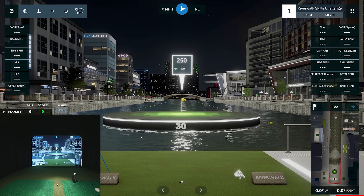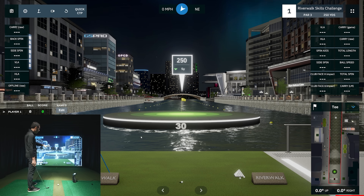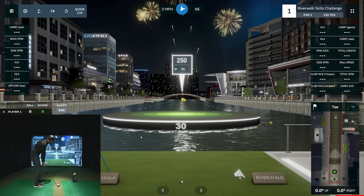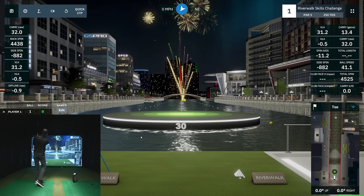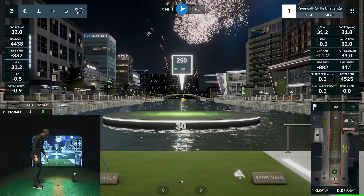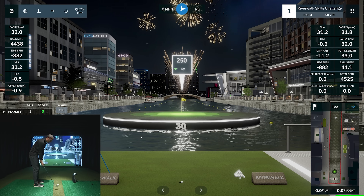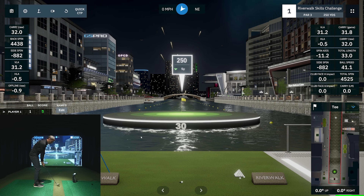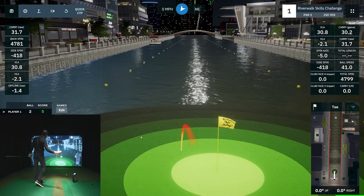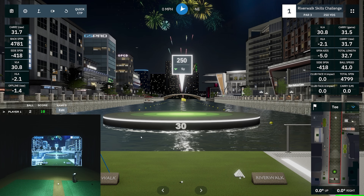I'll grab my 58-degree and hit a couple short 30-yard shots. You'll see some fireworks go off — if you don't want those, you can turn them off in the lower left. I've done no warm-up this morning, so let's see the short game. That first one was a little long, not bad for a first swing. Sometimes you want to practice with distractions so you can block them out on the course. Let me pull up the club path to show what I was working on.